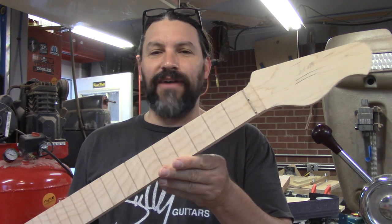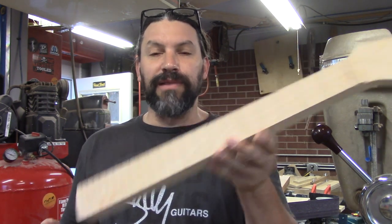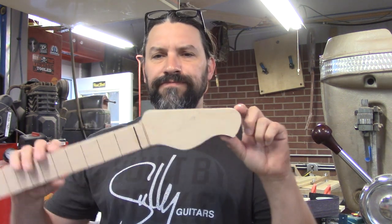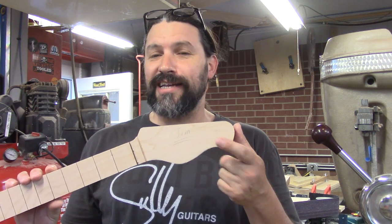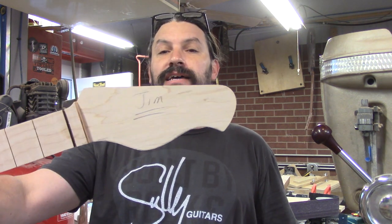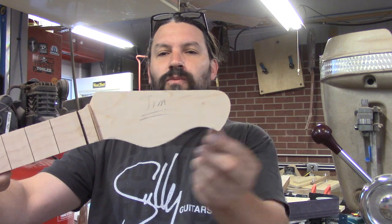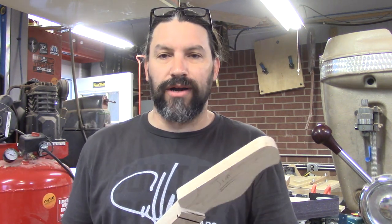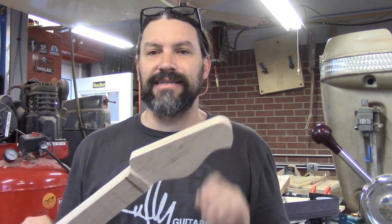Today we're going to talk about putting some face dots on this neck blank. This one was supposed to have a standard Stratocaster style headstock, but we got a charming letter from the good people at Fender letting us know we are not to do that anymore. So this is our headstock — it's a little bit wider than what we put on the Daily Driver, so it's a little more Strat-ish-y in terms of size, but it's obviously not a Strat.